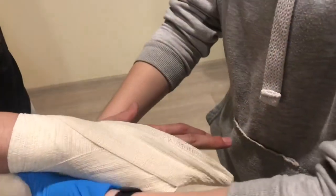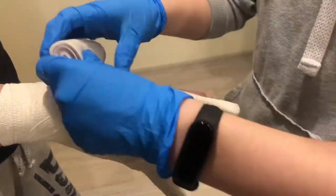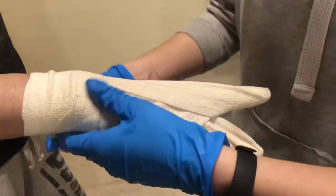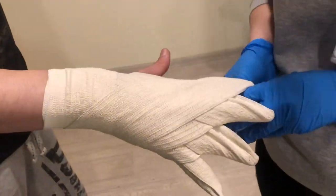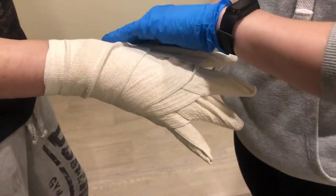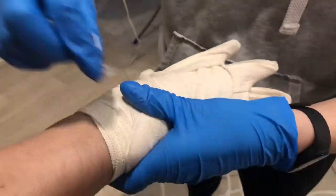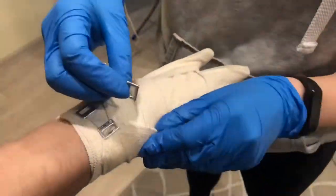Cover successfully each finger in the same manner. After covering all fingers, you will do circular turns around the wrist and secure the bandage with clips.